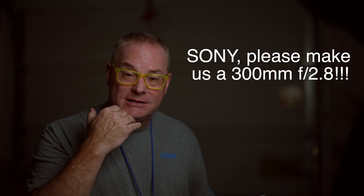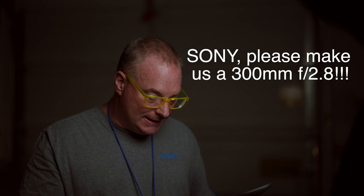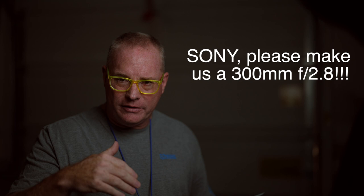Dave Selig is a friend of mine. He shoots a lot of music and concerts and stuff in the Northeast. He says that the 300mm 2.8 is the ideal lens for getting into the pit for the first three songs of a show, but still being able to get the drummer close and things like that.